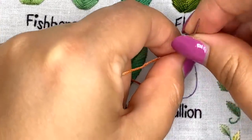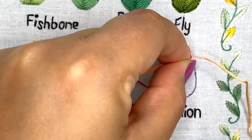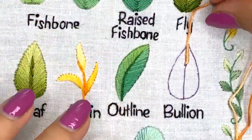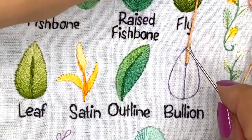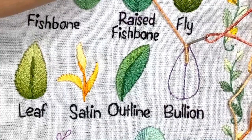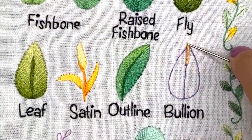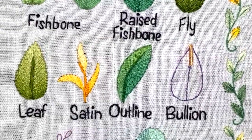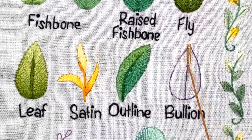Now I'm pulling my needle through completely, keeping all those wraps using my left hand — if you're left-handed, use your right hand — so it doesn't unwind. You tighten your thread and put your needle down into this place to finish the stitch. It may look a little wonky the first time; that's okay, you just cut it out and try one more time.